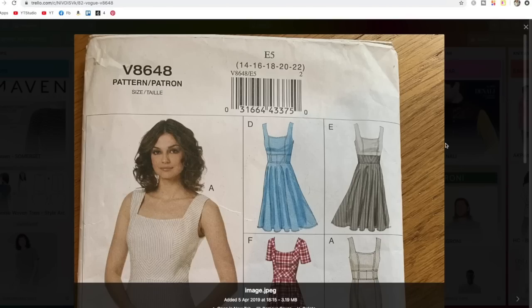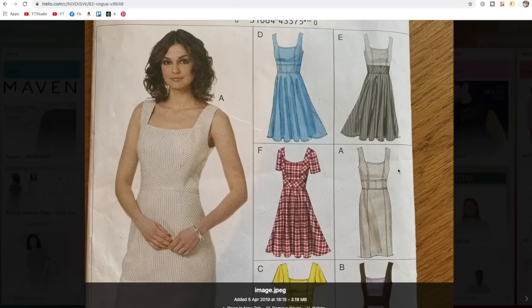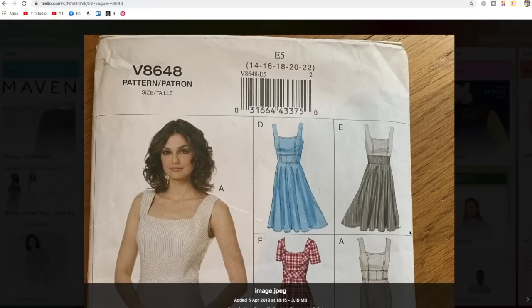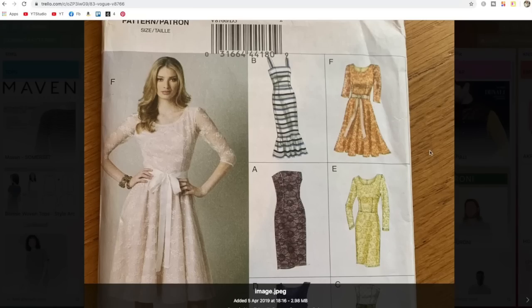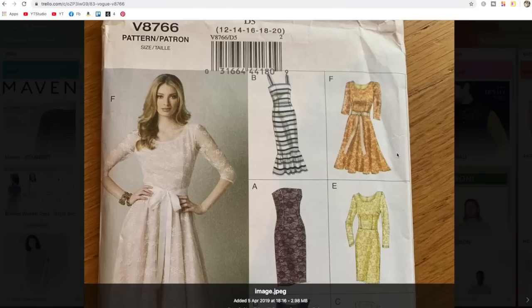This is a bit of a good all-rounder — another square neckline, which I've said I like very much. Different skirt options: a circle skirt and a pencil skirt. I think I bought this around the time the galaxy dress was a bit of a thing. I can't see me making this anytime soon, but all of these are really good options — there could be a time when I'd want to make something with any of these, so just holding on to it.